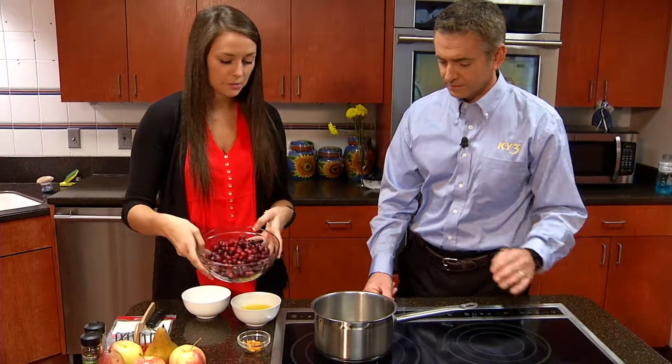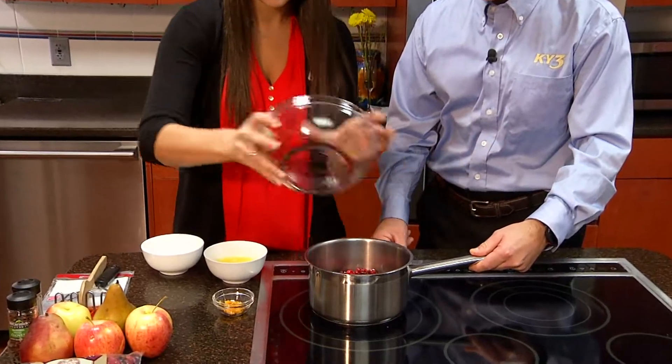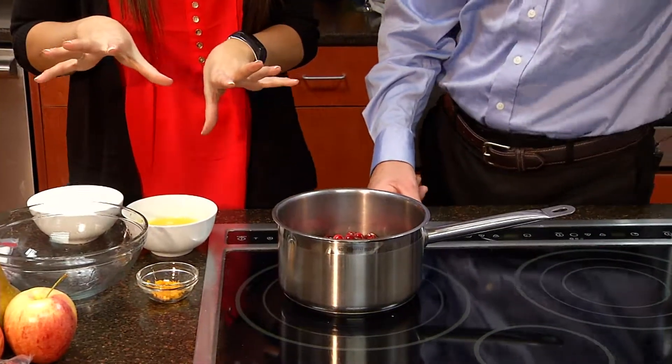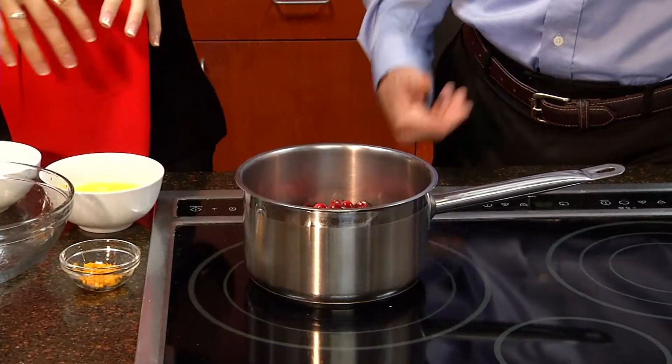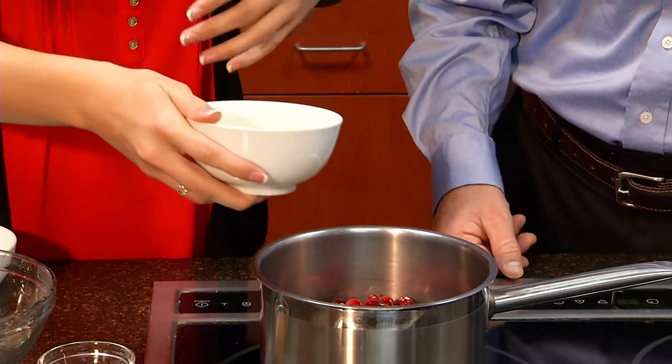So the base, of course, is some cranberries — we go ahead and throw those in our pot. Cooking time is about 10 to 15 minutes, so it's a super simple recipe. You can make it a couple days in advance, store it in the fridge. It can be served cold or at room temperature — really, no big deal.